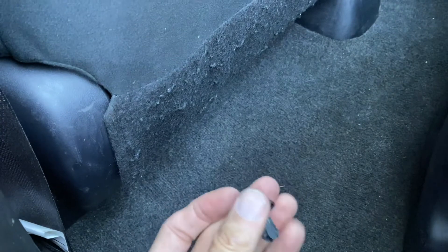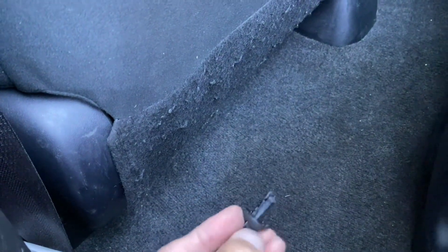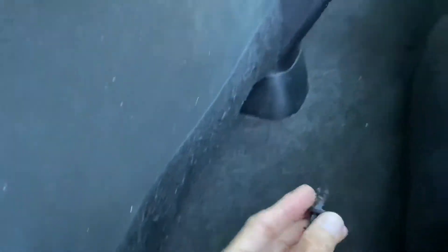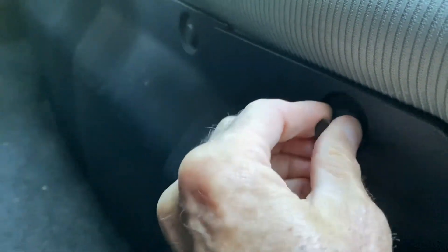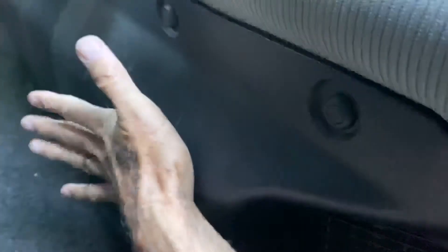Pull it all the way out, then push it flush — one tap on there and it's good.